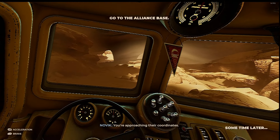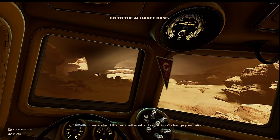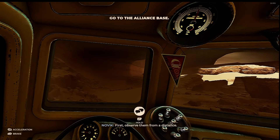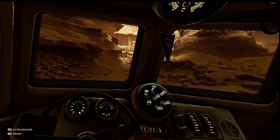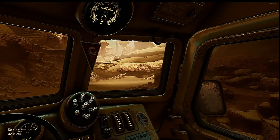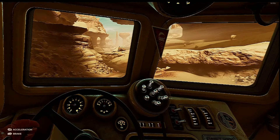Approaching their coordinates. Looks like we're heading for the enemy base, so we'll see what's going on here. But look at this - this just looks great, this does.